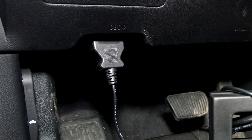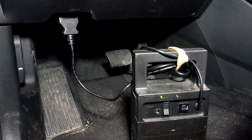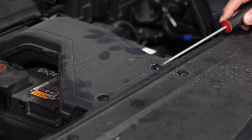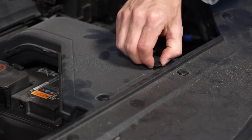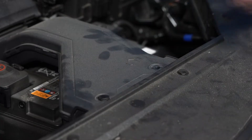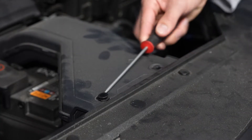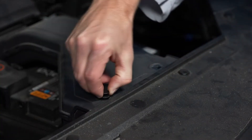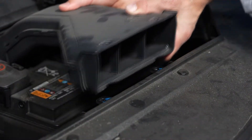We are using a memory saver to keep the vehicle's computer's memories alive while the battery is being replaced. The first step is to remove the push pins for the air duct — you'll need a flathead screwdriver for that. Then remove the air duct.